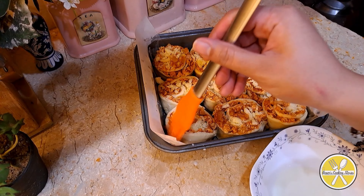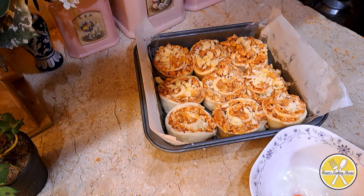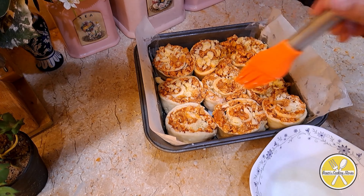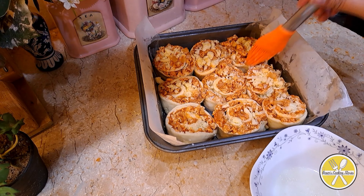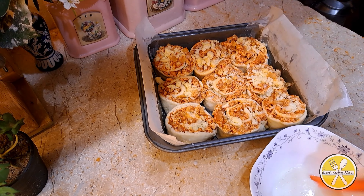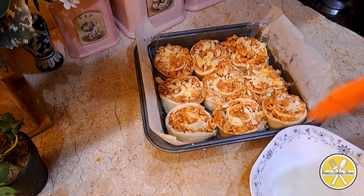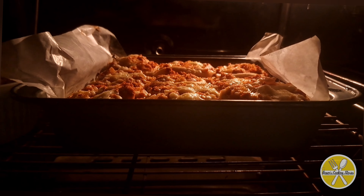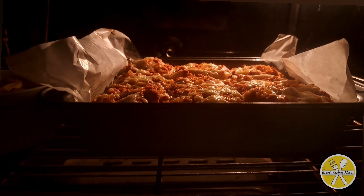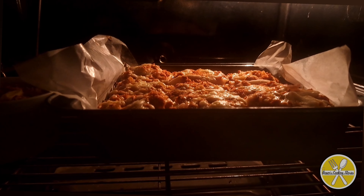After making the rolls, apply an egg wash or butter on top — you can skip the butter if you prefer, as some people don't like the smell. Now we will bake at 180 degrees temperature for about 25 minutes until they are golden and baked very well.